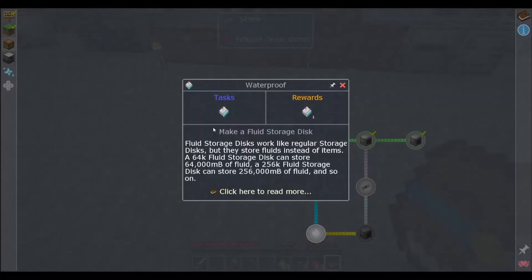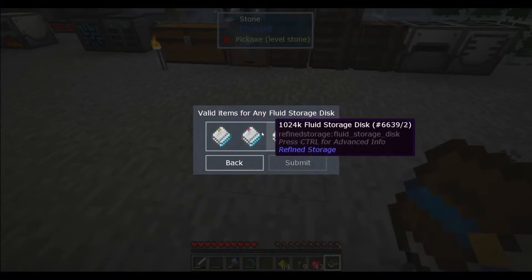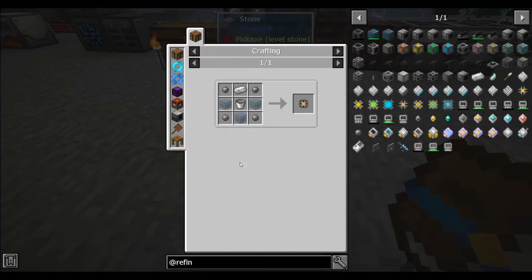Let's go and look at this. Fluid storage disks work like regular storage disks, but they store fluids instead of items. A 64K fluid storage disk can store 64,000 millibuckets of fluid, or the 256,000 fluid storage disk can hold a lot. So, 64K is the smallest — holy, that's not that bad. That's really not that bad.